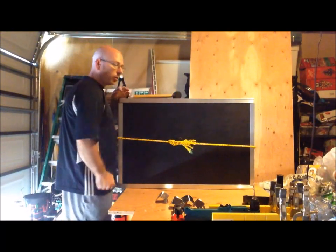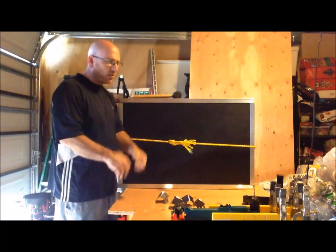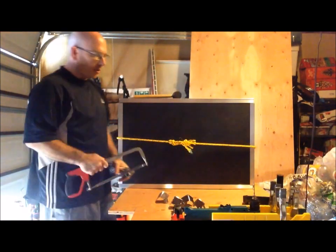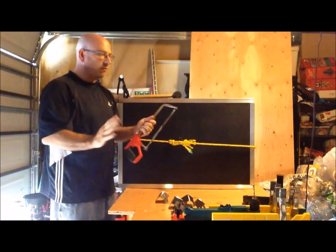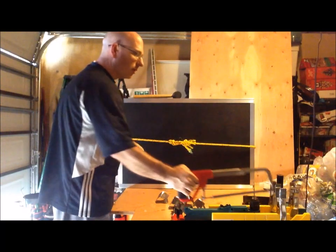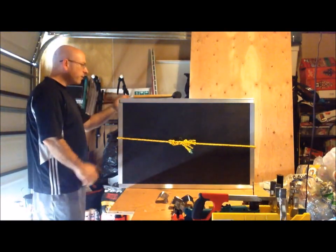What I didn't show you is the cutting of the actual aluminum, and that really takes some time — a lot of sawing involved. I used a hacksaw for all my cutting and I'm still on the same hacksaw blade, so it's still going strong. It's an average blade; you don't have to get anything really fancy.